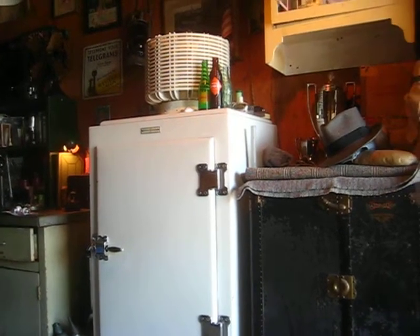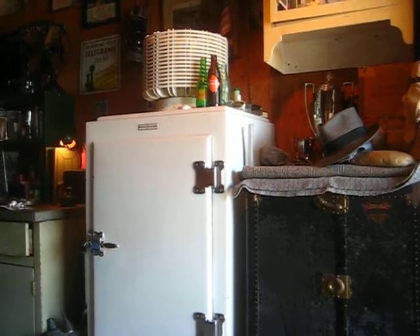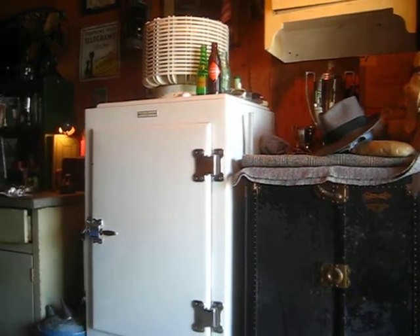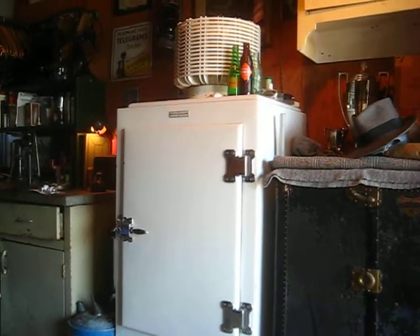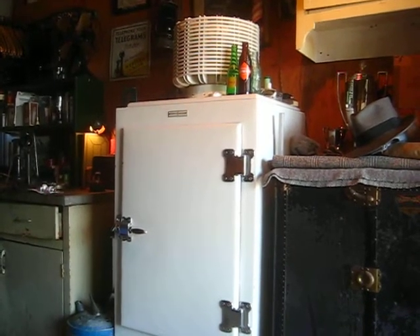So the Monitor Top fell out of favor with the modern housewife of the 1920s and 1930s, and GE wasn't selling them as much, even though they still believed in the design over the flat top fridge they started offering by 1934.